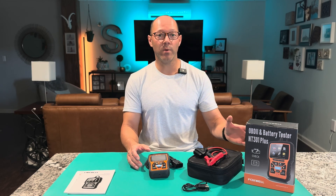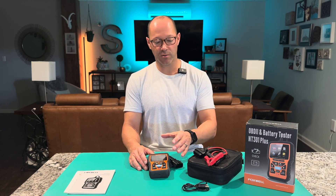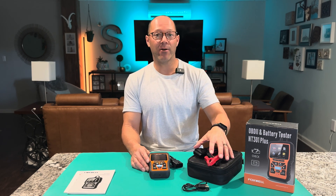This is my new OBD and battery tester. OBD stands for onboard diagnostics. This was a gift, but I chose it because I wanted something a little beefier that did a little bit more. This unit right here does emissions testing and battery testing.